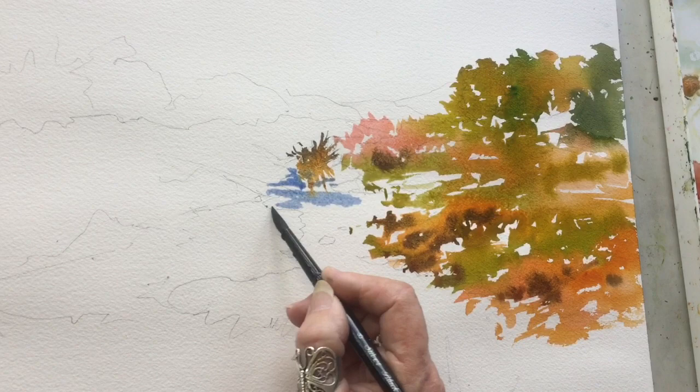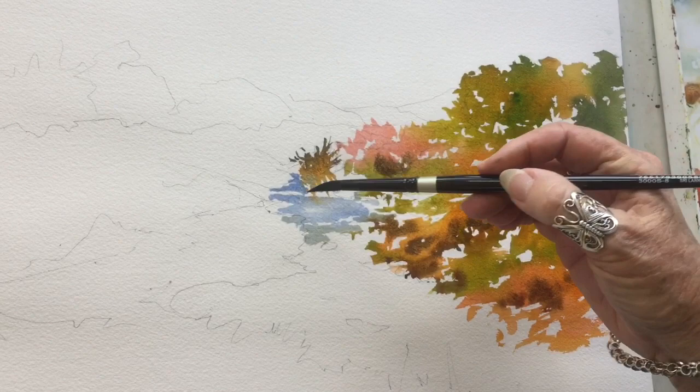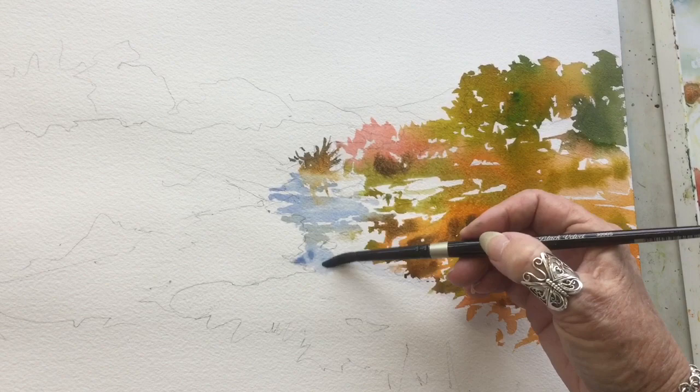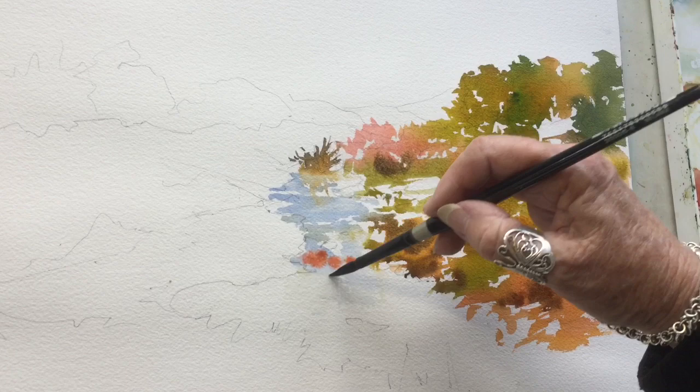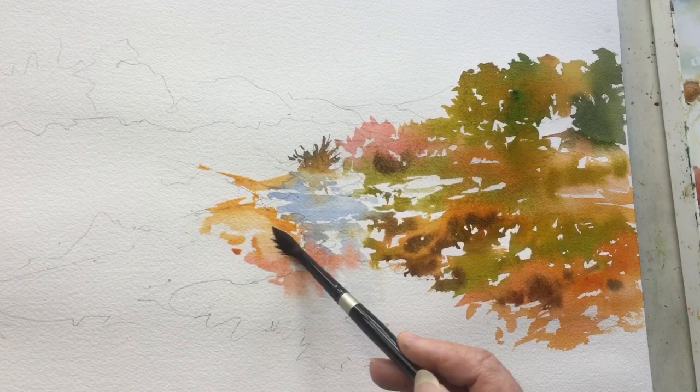Here we go with the water. I'm using French ultramarine and a little bit of quinacridone coral, which is an absolutely divine color. Now I'm using my number eight round brush to just sop up some of the pigment so I get some nice light values within those areas of the water. A little bit of the quinacridone coral is worked in, and a little bit of the Australian red gold.